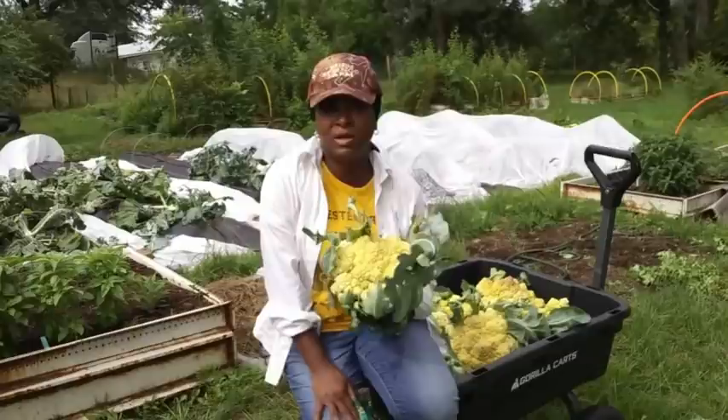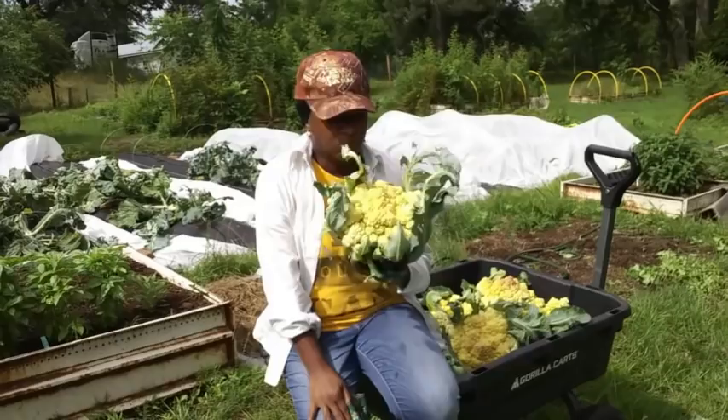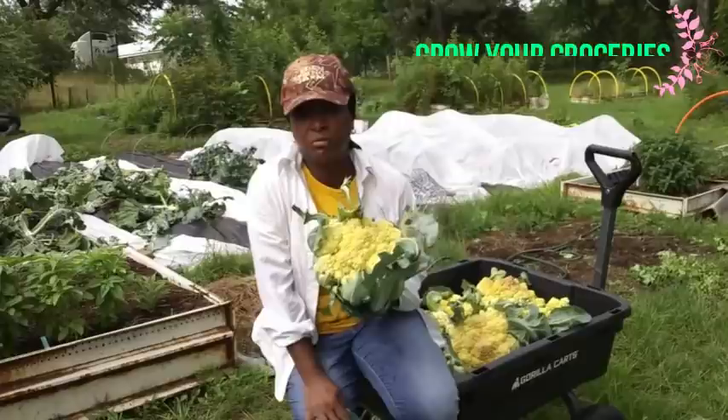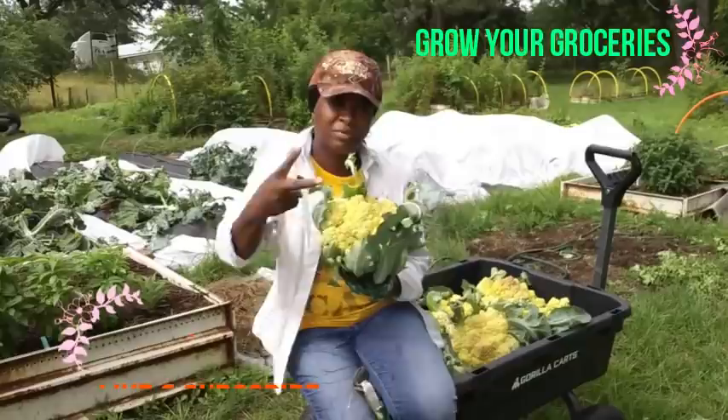I will probably even take you along while we get the broccoli harvested as well. If you like the video, go ahead and give it a thumbs up. Don't forget to subscribe to our channel and hit the notification bell so you don't miss a single video. Thank you all so much for watching Homestead Heart — peace and blessings to each and every one of you, and I'll see you in the next video. Grow your groceries.